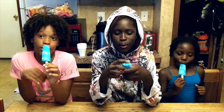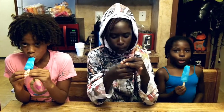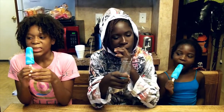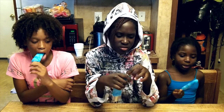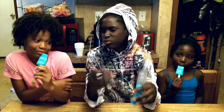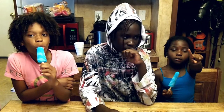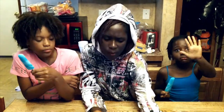I think it's sour. It's good. I'll say a 10. 5. 1.